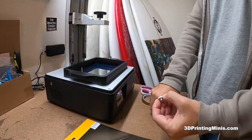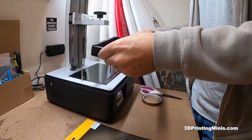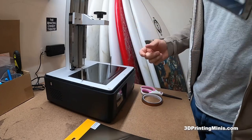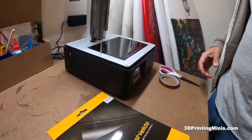So I've taken screws off of the vat and taken the vat off. This is the plastic vat that comes with it — it's actually pretty sturdy plastic, not flexible or bendable, it feels pretty good. But I'm going to replace this with the aluminum vat that I bought when I purchased the printer in a minute. This is what it looks like.